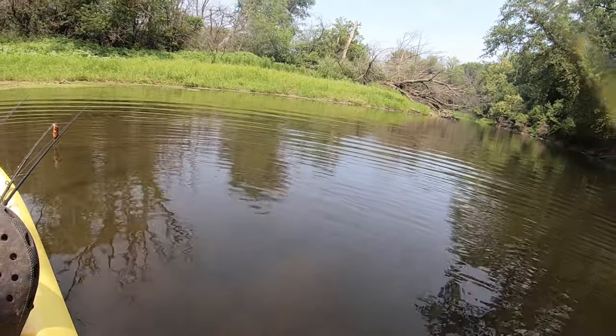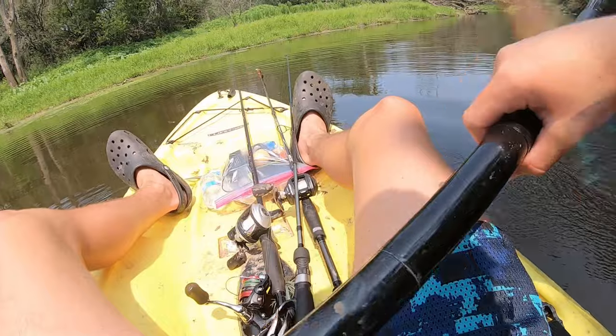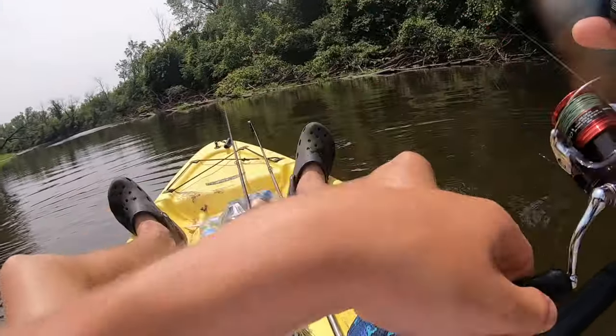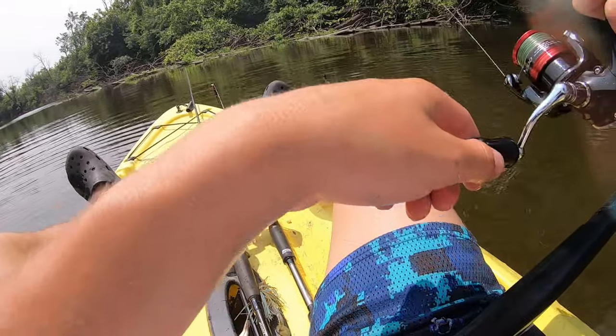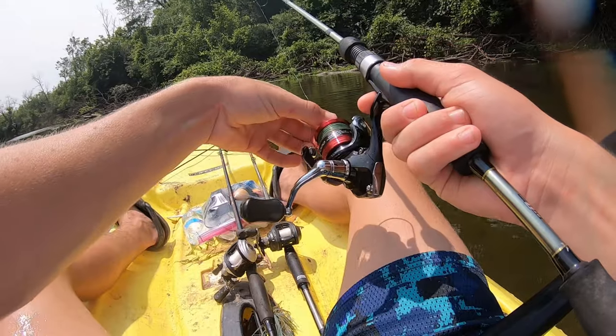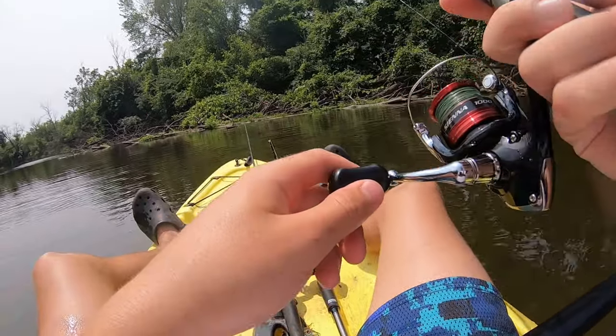Oh, that was fun on the jig — I was not expecting that today. I just lost a fish and I thought I was filming but clearly I wasn't, so let's try that again to see if he wants to bite. My drag is way too loose — okay, that should be good now.